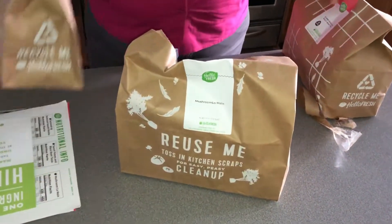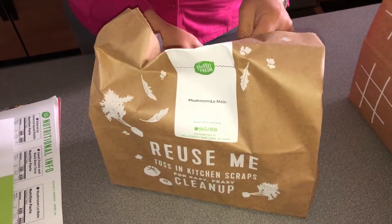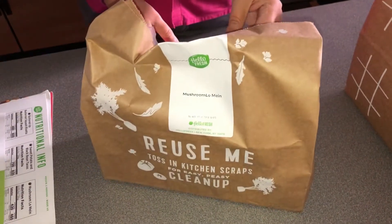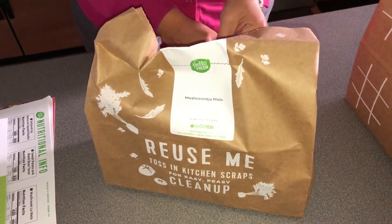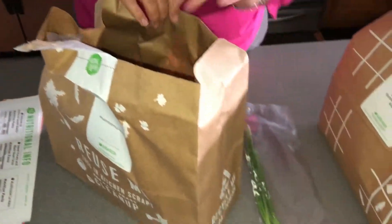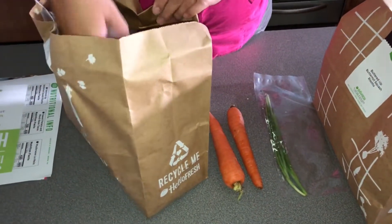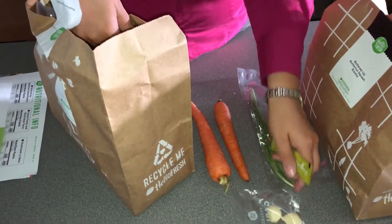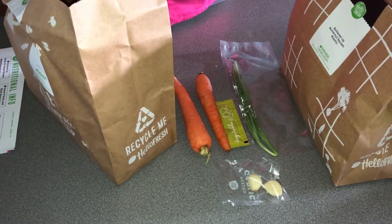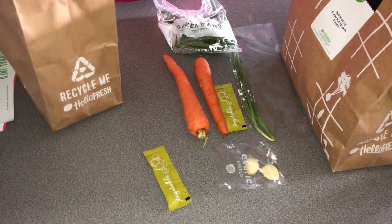So we won't be cooking this today — I'll be putting it in the fridge — but I'll unpack all of the other bags so that you can see all the ingredients. We'll start with the mushroom lo mein. Let's see what we have inside. It says 'reuse me — toss in kitchen scraps for easy peasy cleanup.' Oh, that's cool! We were tempted to order meatless dishes to see how these taste.